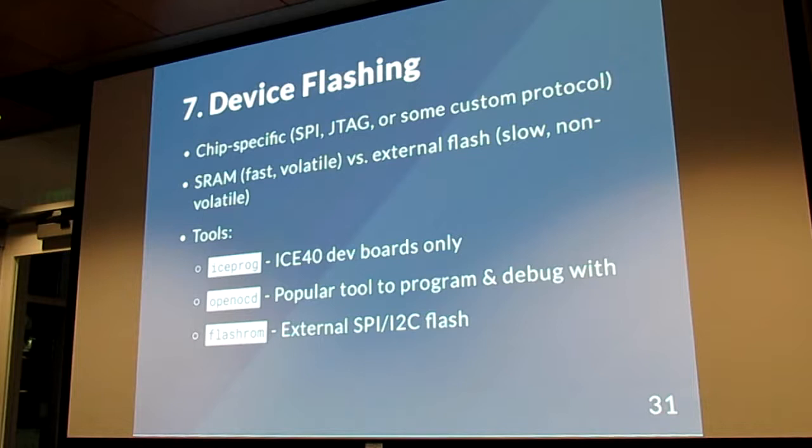The bitstream is the binary file that gets loaded onto your device, and then it has to get flashed. Generally you use JTAG or SPI, and that puts it onto the memory — either on the FPGA itself or an external chip.